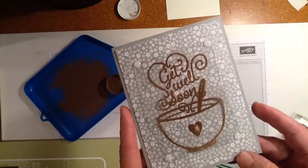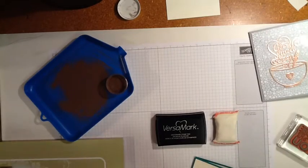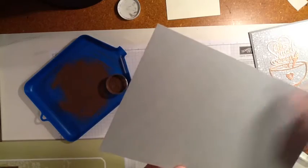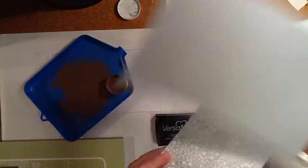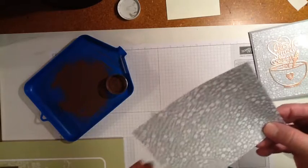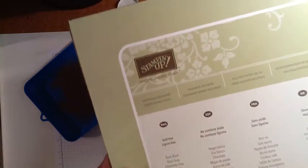Some of the other products I'm using in making this card are Smokey Slate cardstock cut at 5.5 x 8.5, scored at 4.25 down the middle. A piece of Smokey Slate designer series paper out of the neutral designer series paper stack. This is 12 x 12 paper and it has all of the neutral colors in it.